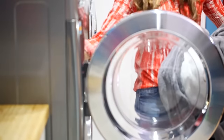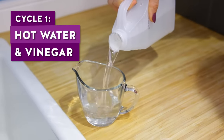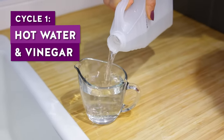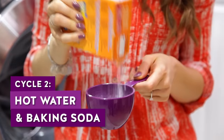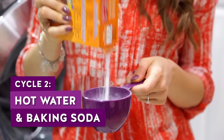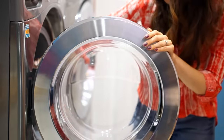If you notice your towels are getting crunchy, smelly, or just nasty overall, there's an easy way to refresh them. Run two cycles. The first cycle will be hot water with one cup of white vinegar. When that's done, do a second load with hot water and one cup of baking soda. This will knock out any buildup in the towels and bring them back to life.